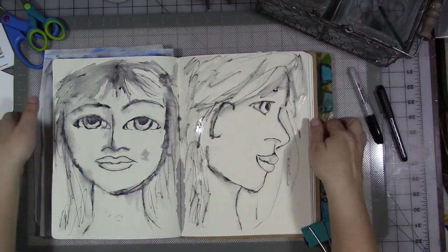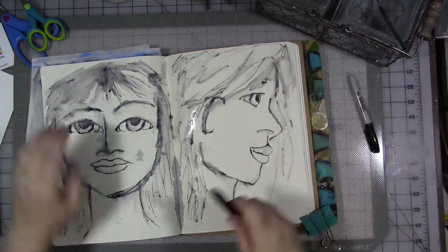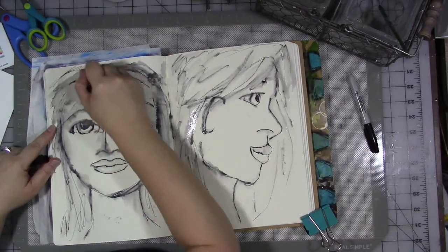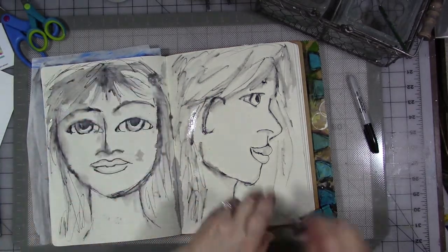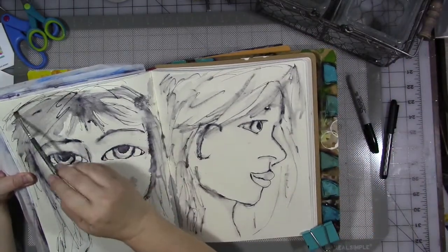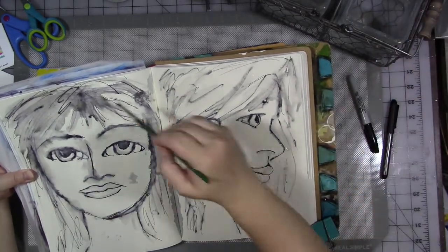I need to check in and see. This one is still a little bit flat-headed over here — this one's good, but this one's a little bit flat-headed. So I'm going to add some more to the top of her head. Yep, that's better.